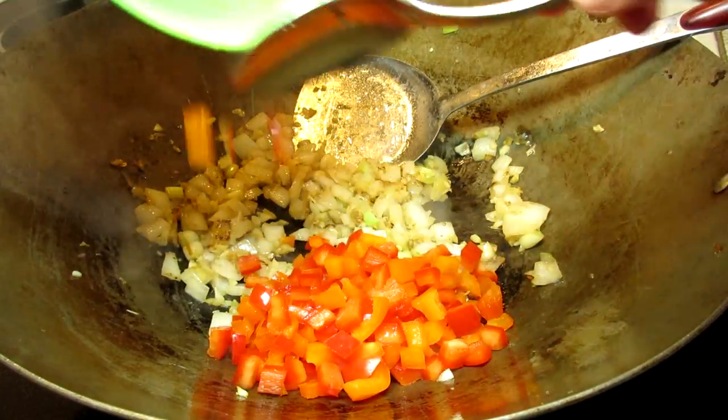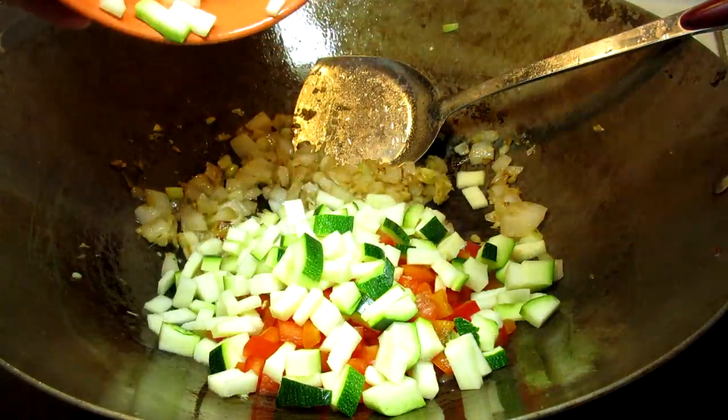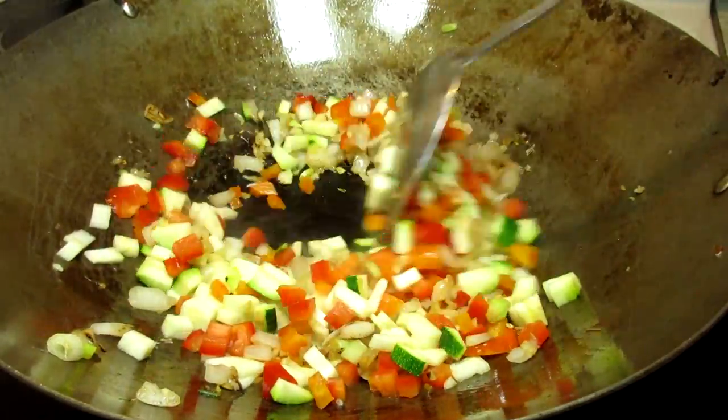Next I'm adding in some finely diced bell pepper and zucchini. You can add the vegetables that you like — these are what we like and what I have on hand. Stirring and cooking for another two to three minutes.